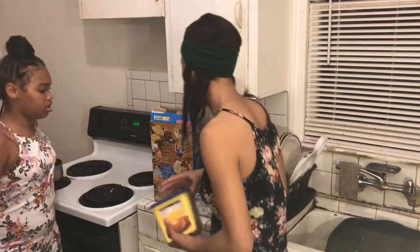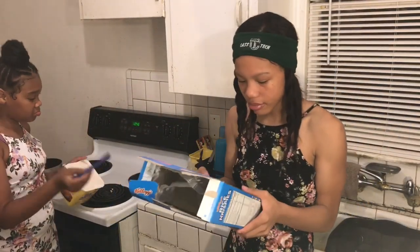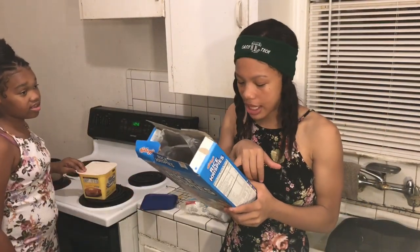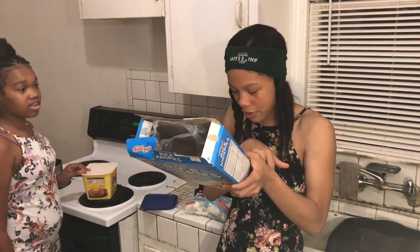Let's get some butter. Okay, let's do this! First step — let's read the instructions. The first step is, in a large saucepan, melt butter over low heat.